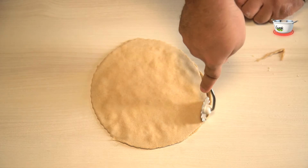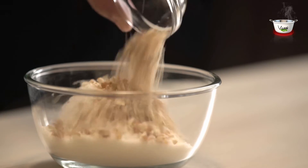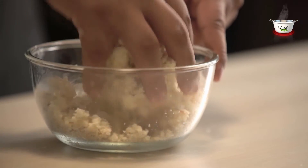Now let's start with the main preparation. Mix the thickened milk, coconut powder, and crushed dry fruits in a bowl and crumble. Now add sugar to it and mix again.